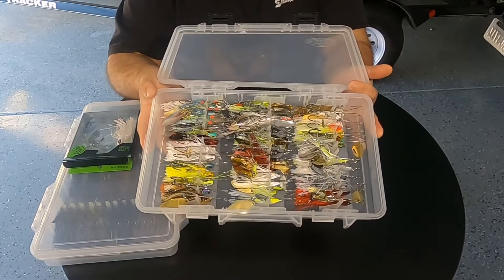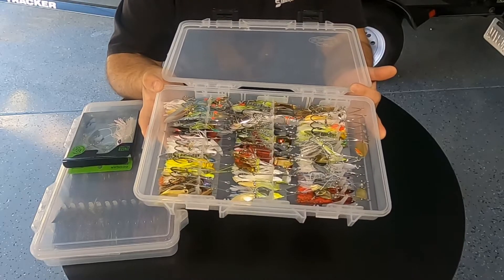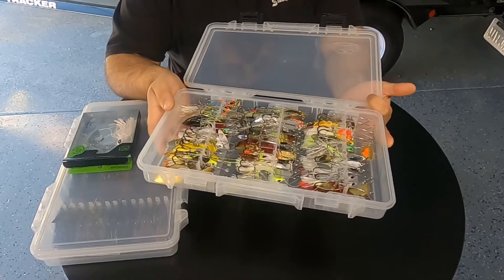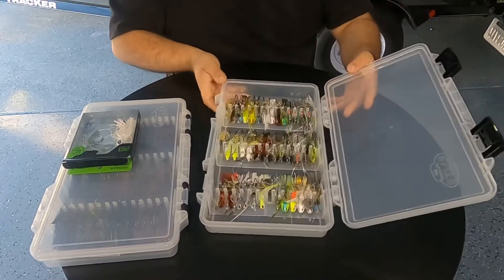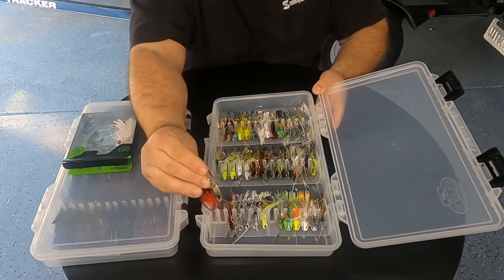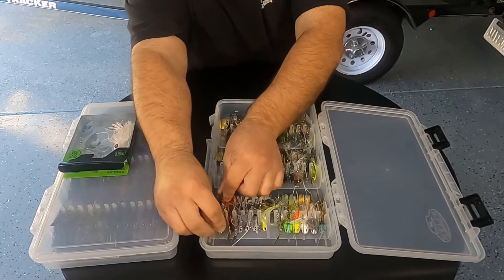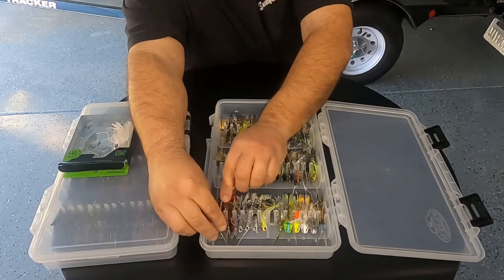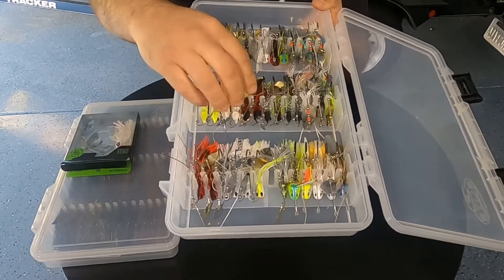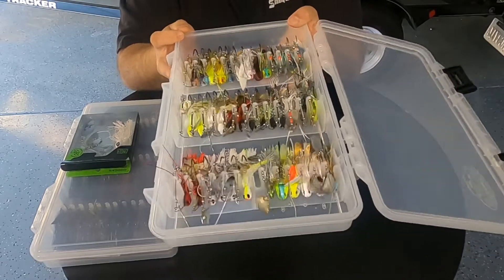It holds 39 spinner baits. It can be multiple sizes, doesn't matter. Any blade combination, it'll hold it. And how it does that is it'll fit in these little slots right here. You just put the head in between it and then go ahead and push the little arm down and there's a little clip that will hold the wire, which is pretty cool. They hold them in place.